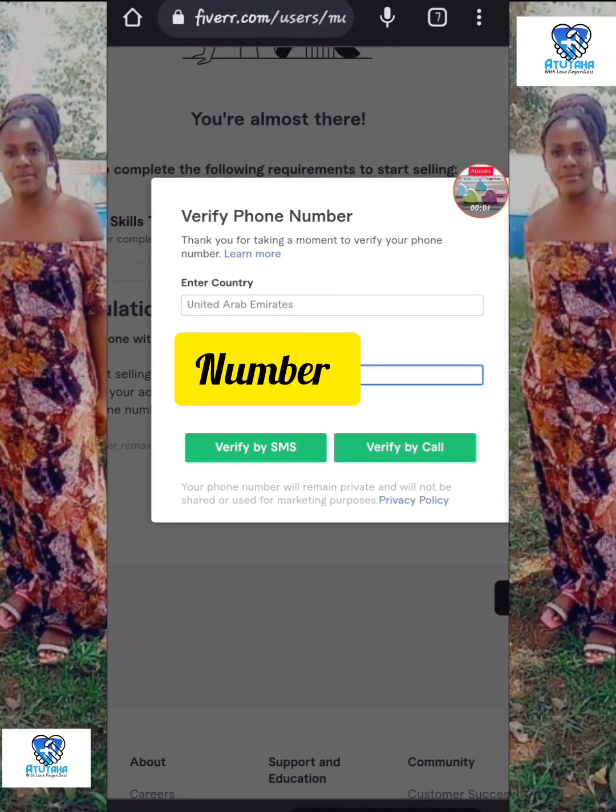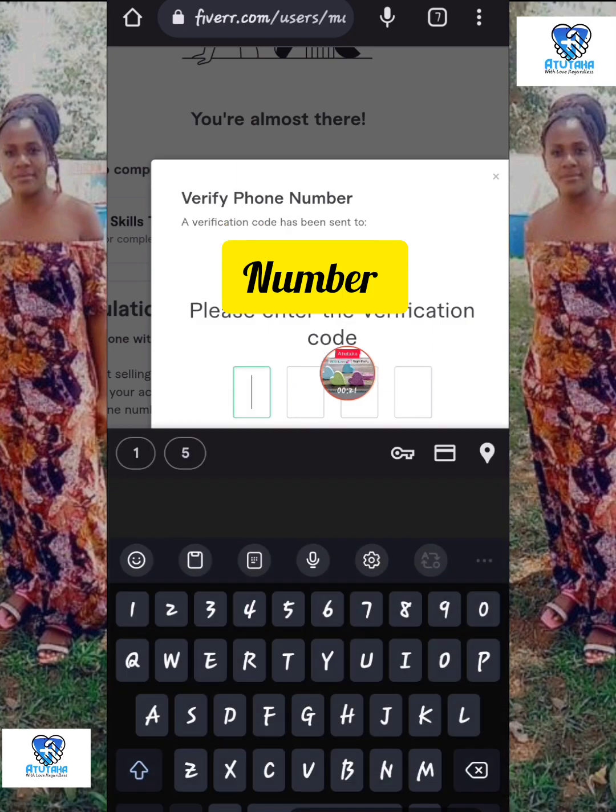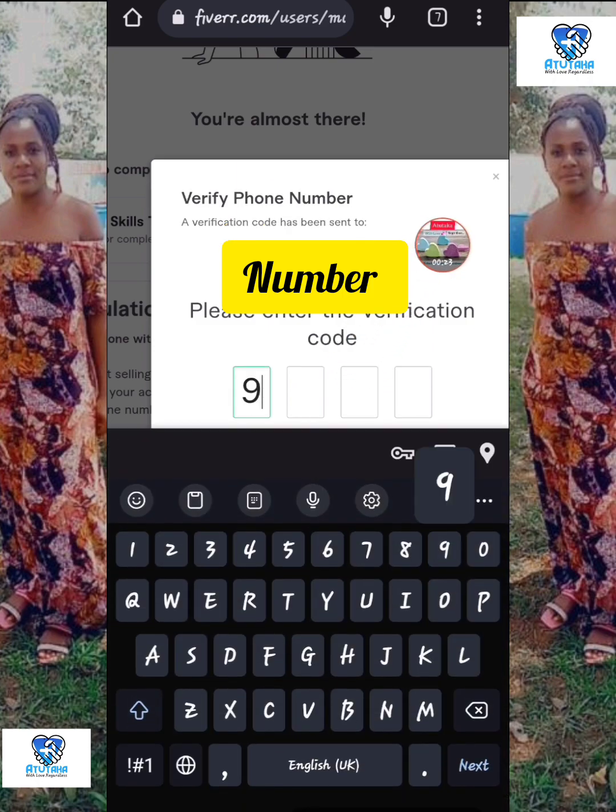Hello and welcome back. In this video I'm going to show you how to verify your phone number on your Fiverr gig. Before you can publish your gig you have to verify — by SMS or by call — whatever it is. Put in your correct phone number on which you want them to send your code.